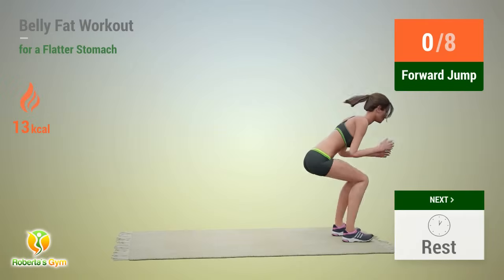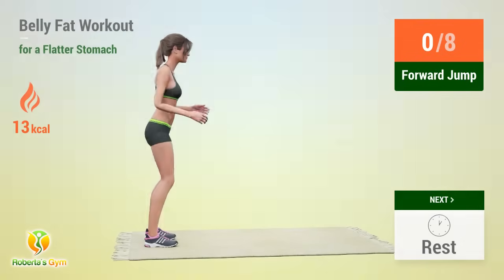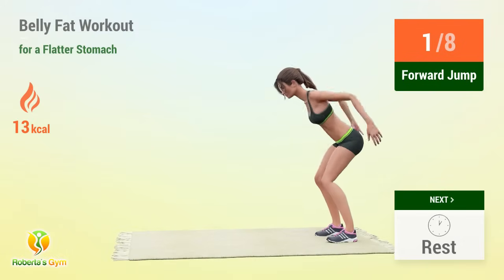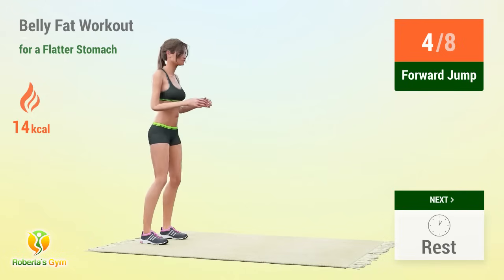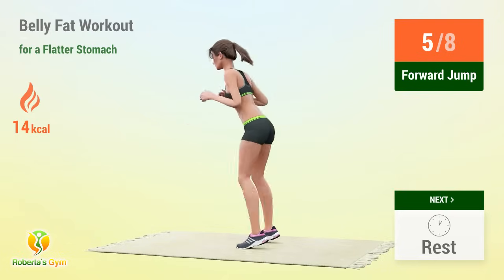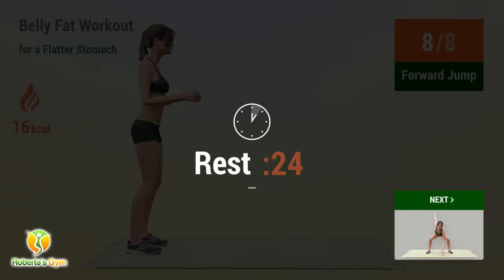Up next: floor jump! In 5, 4, 3, 2, 1, go! 1, 2, 3, 4, 5, 6, 7, 8 — rest time! 1, 2, 3, 4, 5, 6, 7, 8 — rest time!